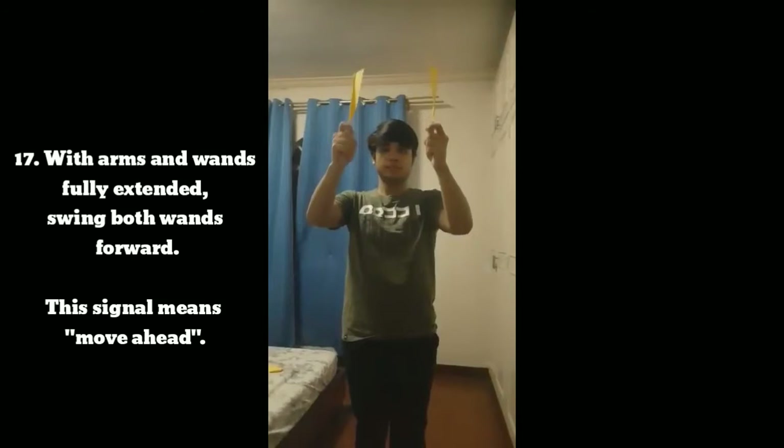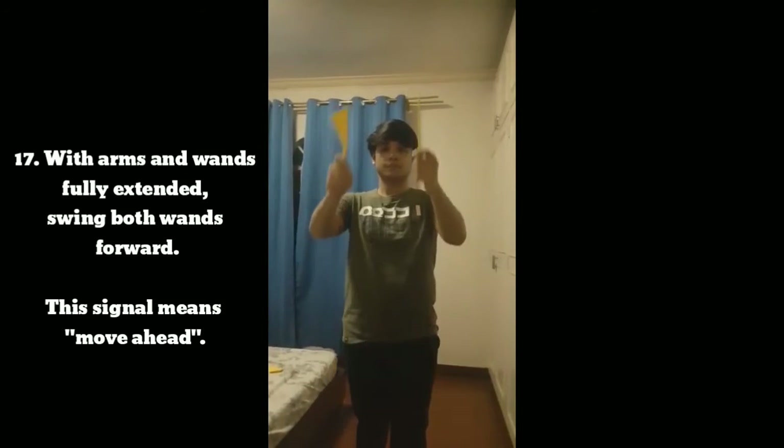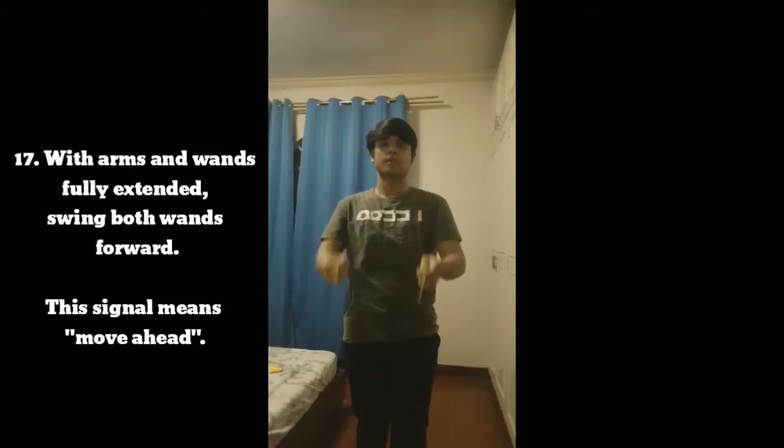Signal 17: With arms and wands fully extended, swing both wands forward. This signal means move ahead.